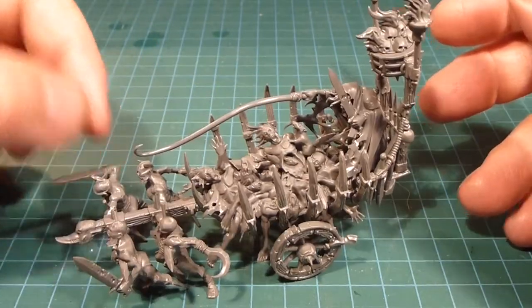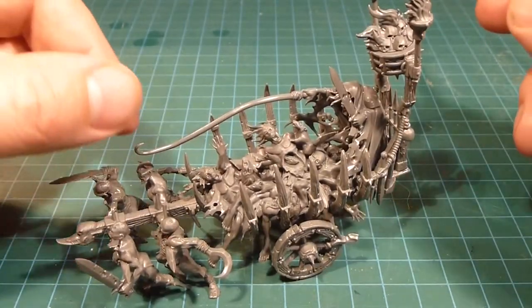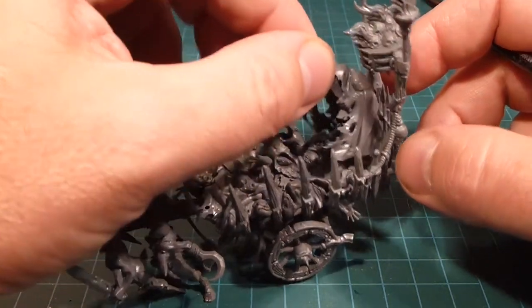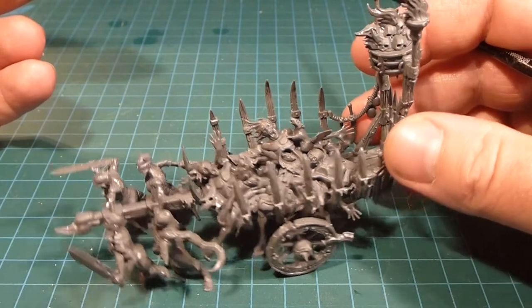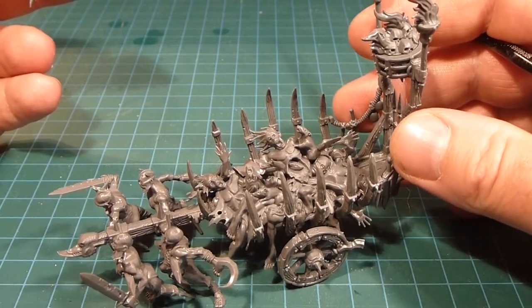Let's break it apart. Now you can see here, obviously being a plastic model, the balance is a bit off. I've ordered a base in from my friendly local game store, Imaginary Wars, and it should be in soon, because I've got a square base that came with this model. So I'm just waiting on the oval base for this one here, and yeah, we'll go from there.